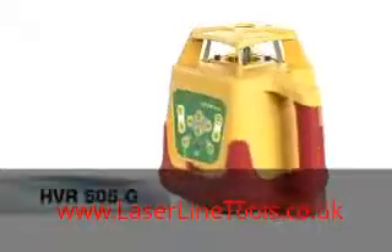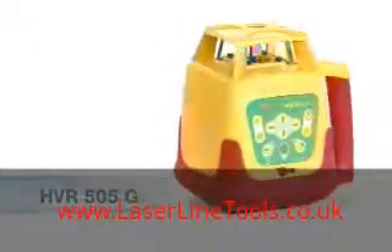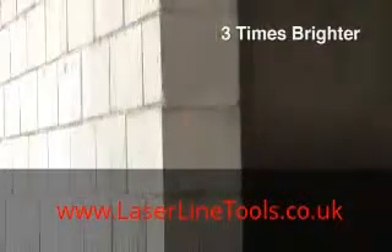PLS Pacific Laser Systems introduces the HVR 505 Green Beam Rotary Laser. The 505G is easy to use and up to three times brighter than traditional red beam rotary lasers.